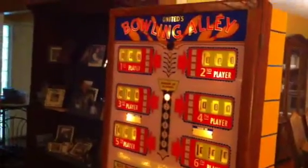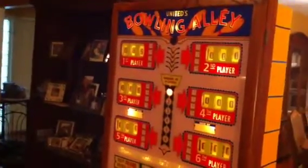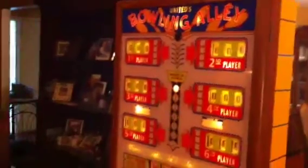Hey guys, welcome to my next video. This is Mickey from coinopnewyork.com. What you're looking at is a 1956 United's bowling alley — the first bowling ball bowler ever made, produced by United in 1956.